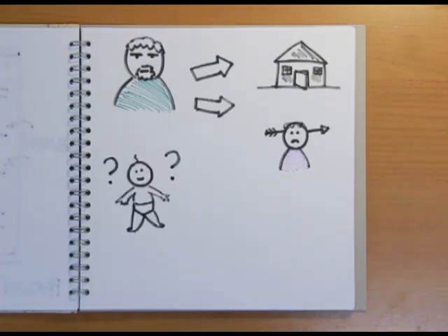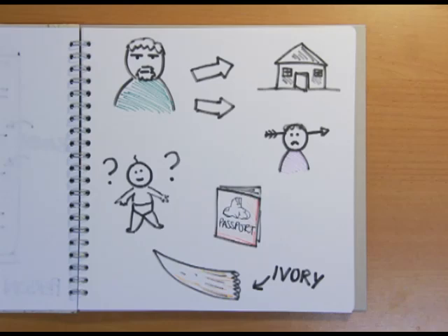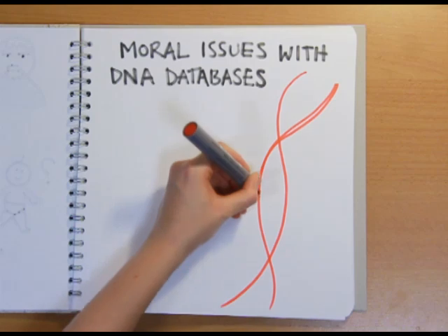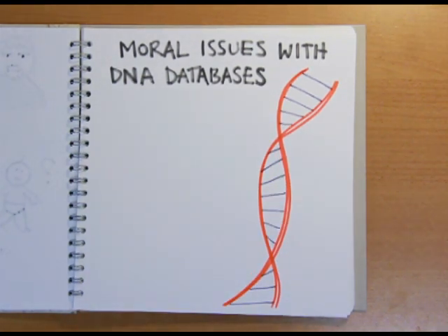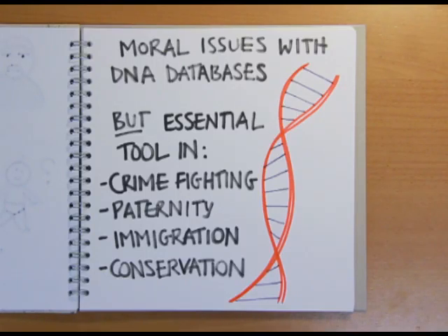These days, DNA fingerprinting is used to match suspects to crime scenes or victims, to settle paternity disputes, immigration disputes, and even in wildlife conservation to catch people illegally selling banned species. There are some moral concerns over DNA databases, and Alec Jeffries himself believes that although a DNA database is in theory a good idea for person or body identification in emergencies or after disasters, they shouldn't be held by police. However, the technique has allowed dangerous and violent criminals to be put away, and exonerated innocent individuals over the past 25 years. There are occasional problems, particularly as such care must be taken to prevent contamination, but it's an essential tool in the fight against crime, and in domestic, immigration, and even conservation disputes.